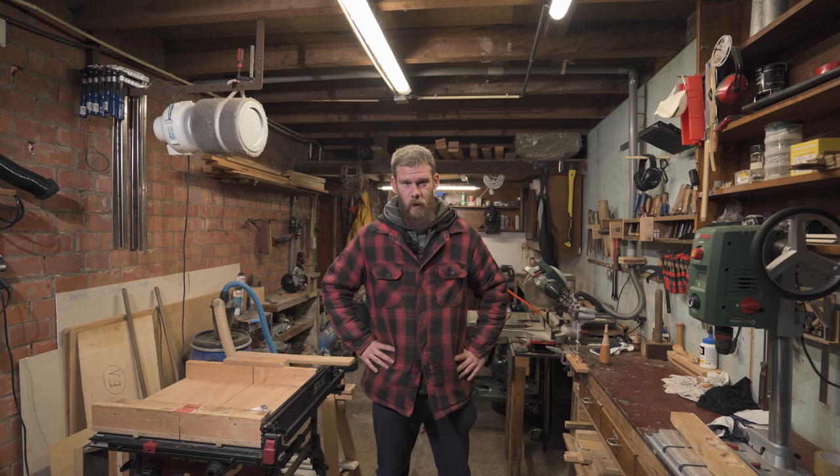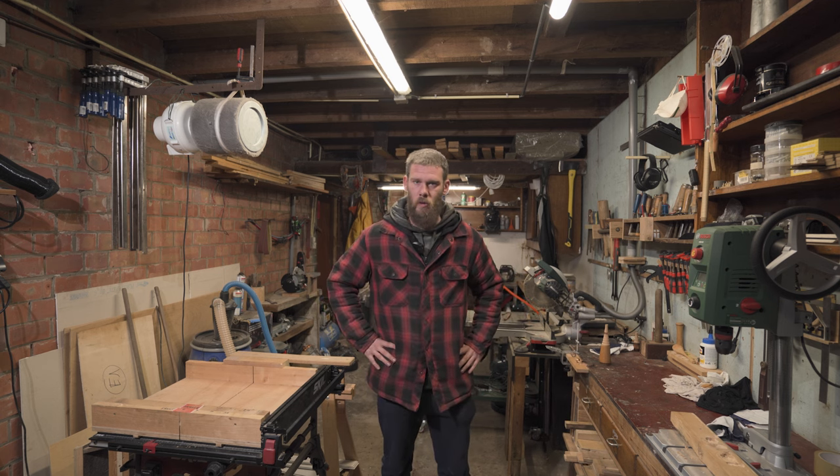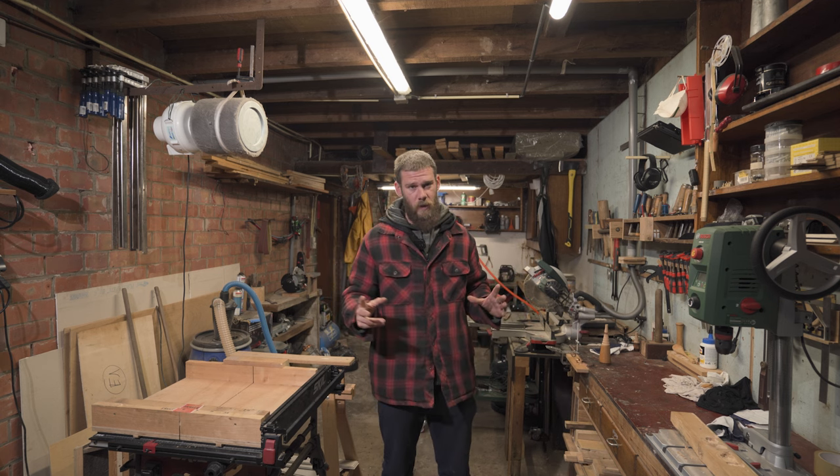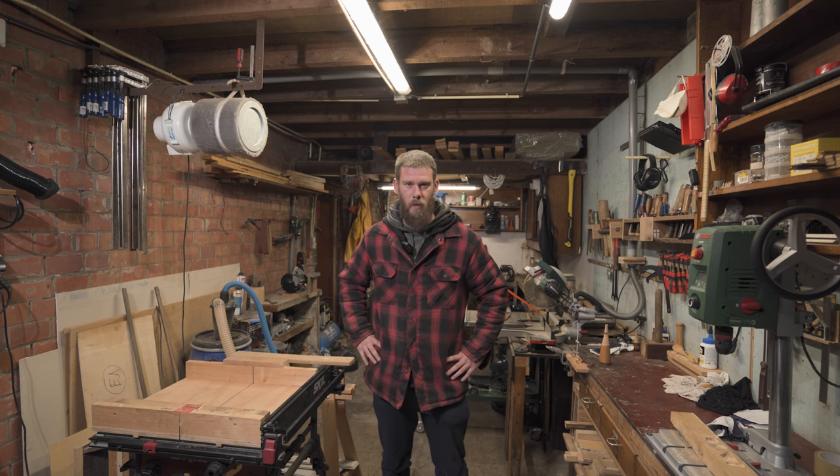Hi people, this is Kevin here from Autoworkshop and welcome to my shop. If you have any questions about the tools or the layout, or anything actually, comment down below in the comments and I will answer them all.